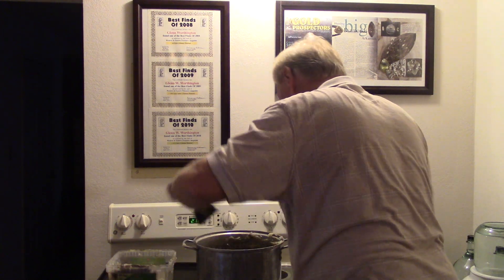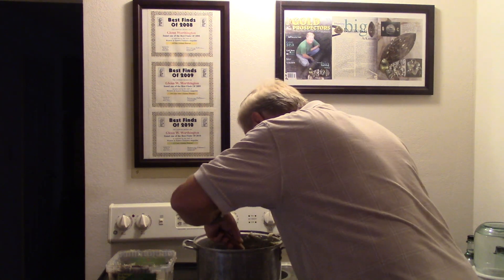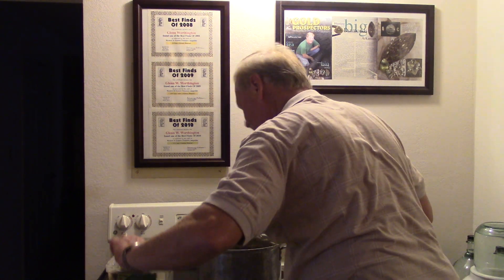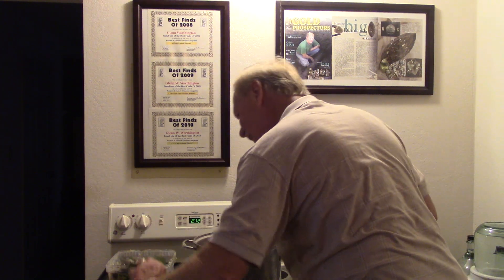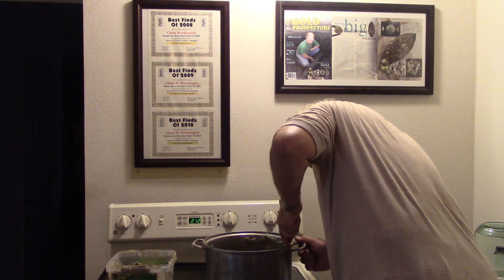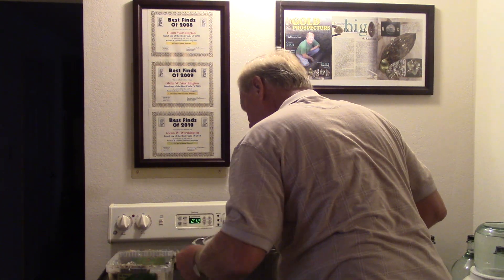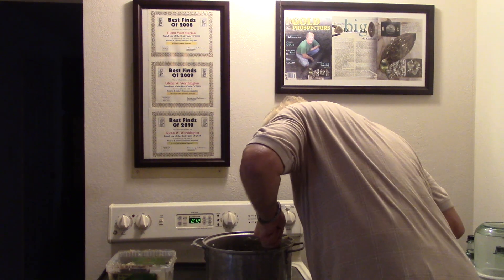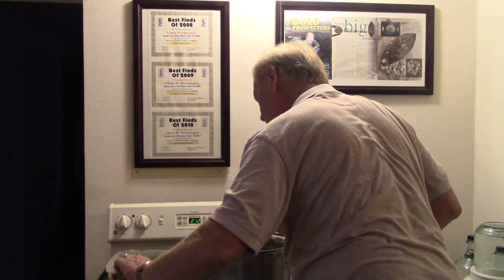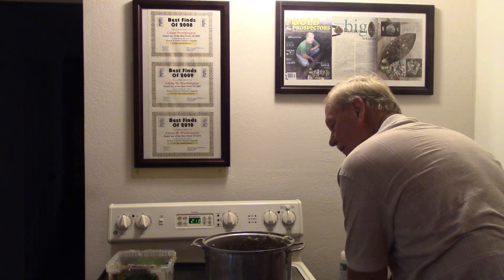Now I want to get all the grease off the side here because I'm going to pour the water. If there was grease on the side when I poured the water with the diamonds in it, it would work like a grease table and catch the diamonds in the grease on the side. So I need at least one clean side for pouring. I don't have to get this real clean because I'll use it for grease again to cook another batch.